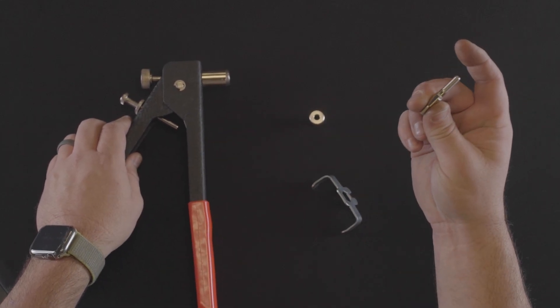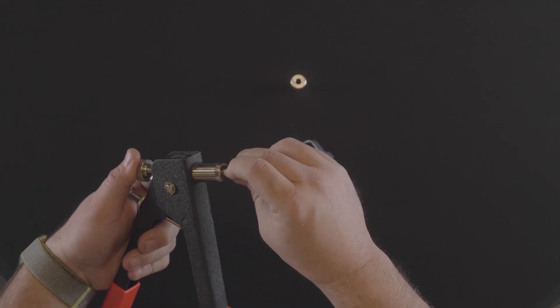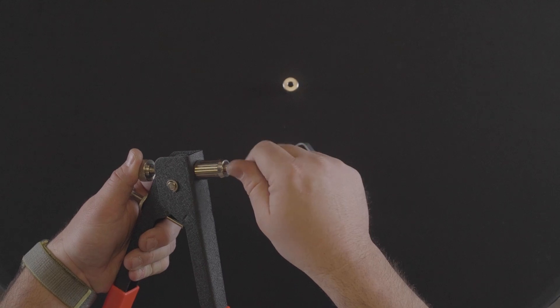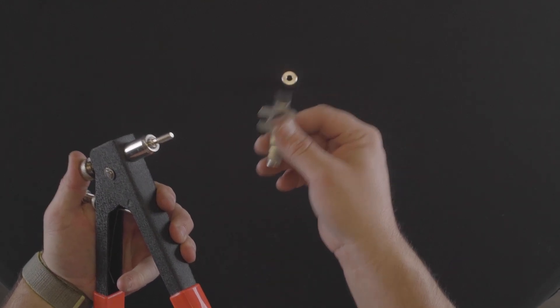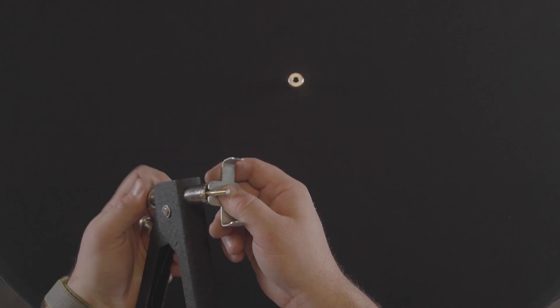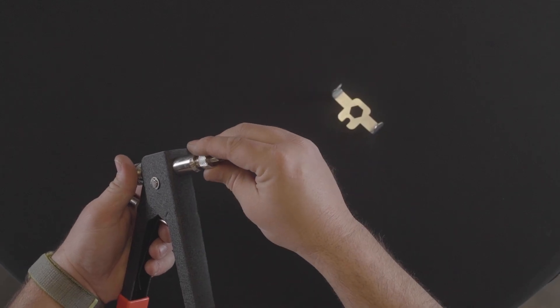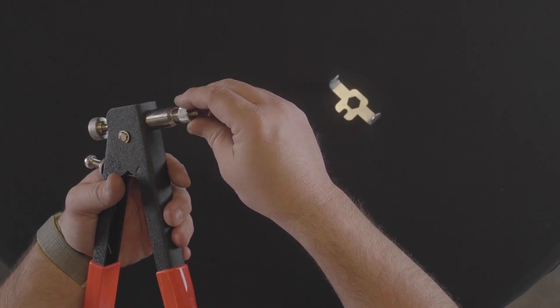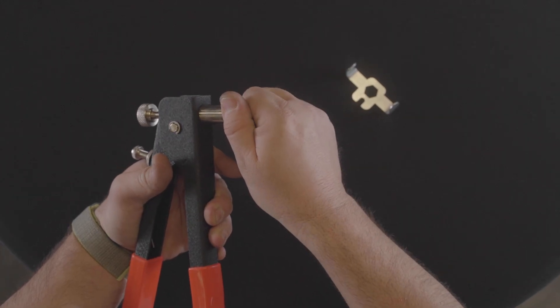Step 5: Assemble the rivet nut tool — install the mandrel and then the collar. Step 7: With the tool in the open position, thread one M6 rivet nut onto the mandrel fully. The threads should be to the base of the rivet nut.